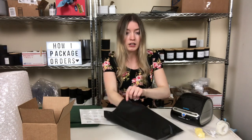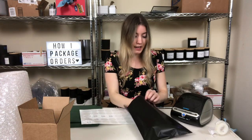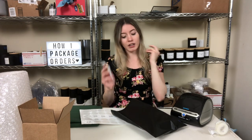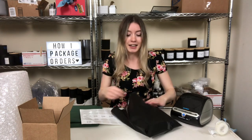I always put in a sample in there, and I also put in a thank you card and one of my business cards as well. I write a message in the thank you card and put my business card inside. I do want to put in care cards soon — I'm starting to design those and get them ordered — so I can put care cards in every order.